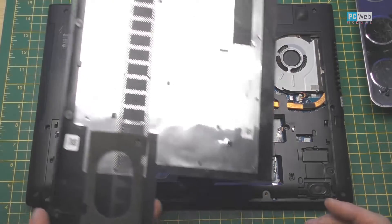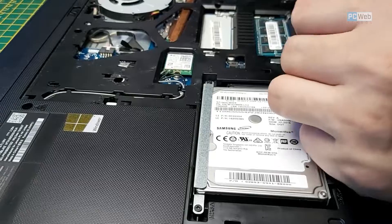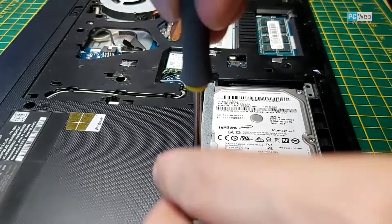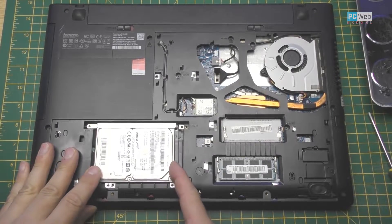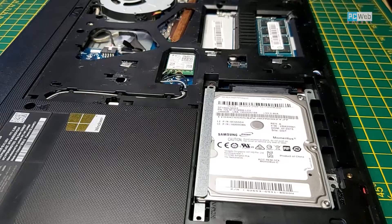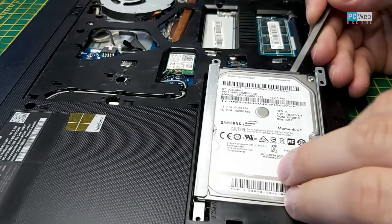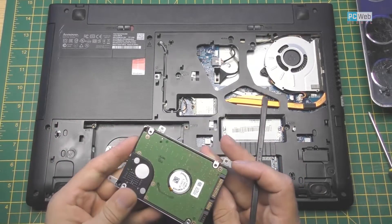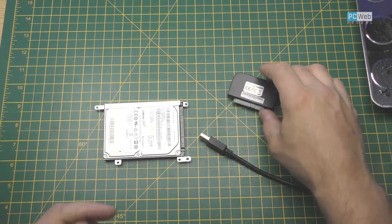After we open the cover, here is the hard drive. Let's unscrew the hard drive as well — it has four screws. We have to push on the side to take it off from the connector, and then just use a tool to lift up the hard drive.